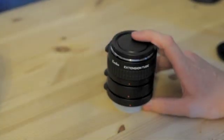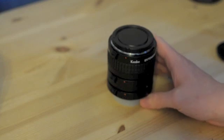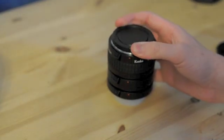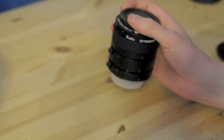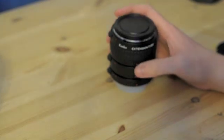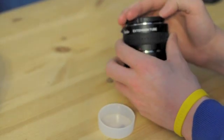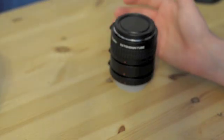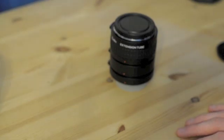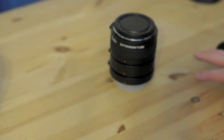So let's start. These are extension tubes made by Kenco. The Kenco extension tubes are some of the most popular on the market for their superior build quality and their ability to carry through EXIF data and electronic commands to your lens. These are higher-end products — they cost me about $125. You can see there are electrical connections here to transfer signals from your camera body to the lens, which means you'll be able to transfer autofocus capabilities and EXIF data, allowing you to control the aperture from the camera body.